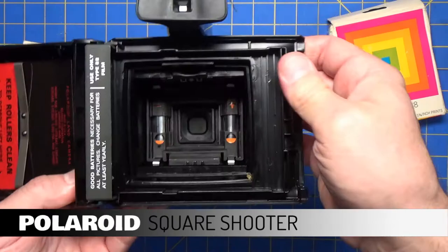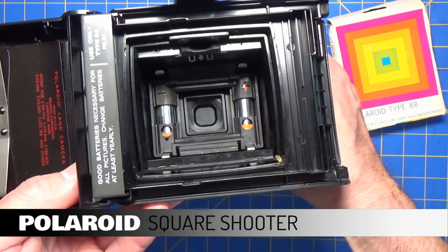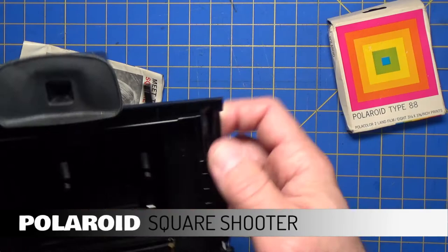Just for fun, we'll take a snap picture. You can see that shutter moving quickly. Okay, that was it.